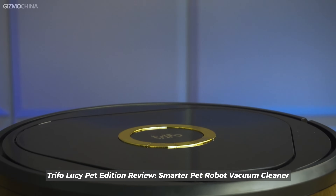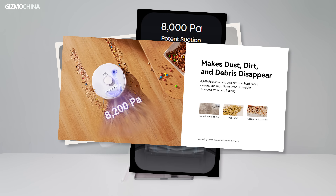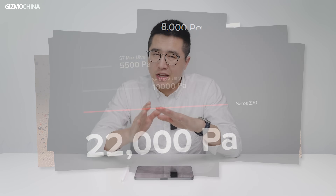I remember a robot vacuum we reviewed a long time ago — the suction power was only 4,000 Pa. Three years have passed and we have reviewed many robot vacuums since then. The latest models now boast a maximum suction power of up to 18,000 Pa, which is 4.5 times that of three years ago. The battle for suction power has been ongoing for many years, with greater suction often being equated to stronger cleaning capability, a notion that many brands seem to emphasize to consumers. But is it really the case? Unfortunately, physics isn't that straightforward.